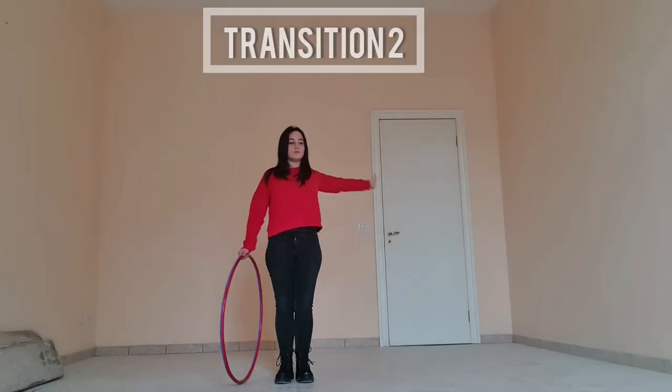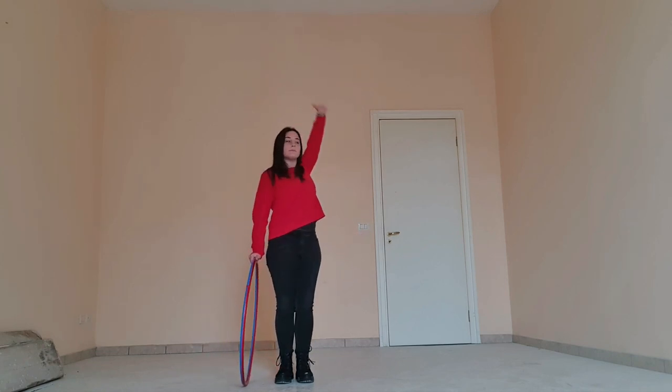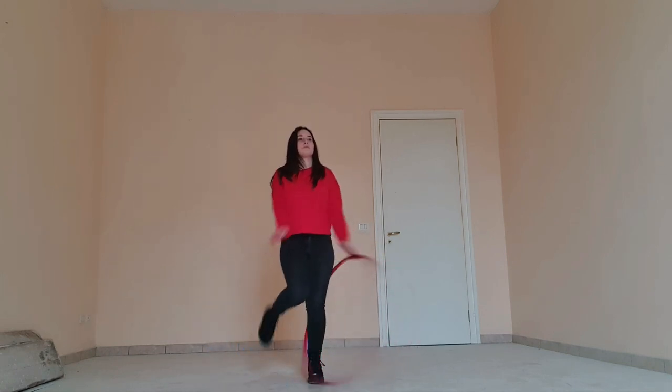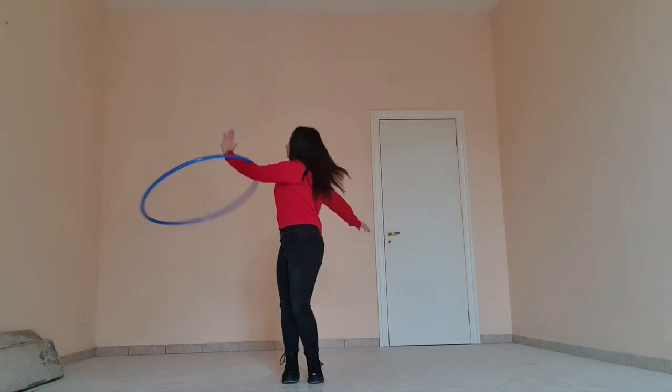For the second transition we're going to first try the move without the hoop. I'm going to raise my arm up, then to the side and towards my body. With the hoop, I'm going to push it into the escalator and once it reaches my shoulder, guide it out.